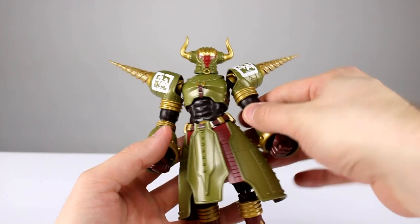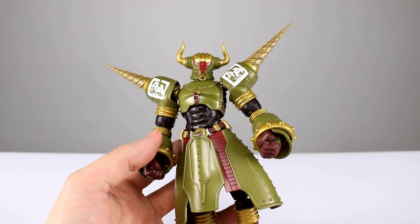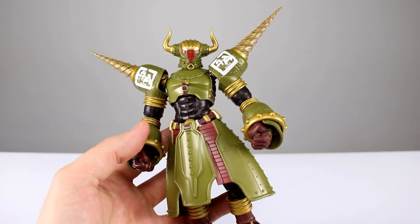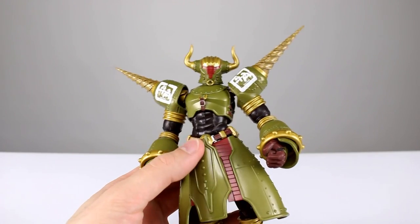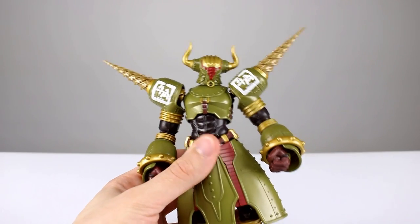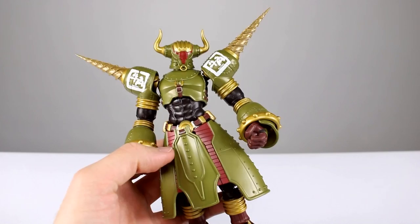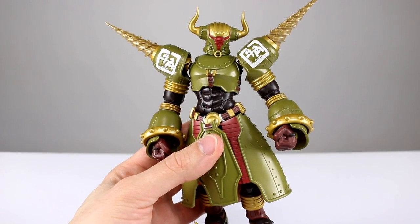It's a cool figure, very weird — you guys will enjoy it but you're going to have to finagle it a little bit to get it in the poses you want. It looks really cool and is mostly well done, so I guess I recommend it. If you watch the show and you like the character, grab it — it's a cool figure, it's just very very weird. Thanks for watching guys, make sure you subscribe to the channel so you can see my upcoming figure reviews, custom figures, and other good stuff. In the meantime, keep collecting.